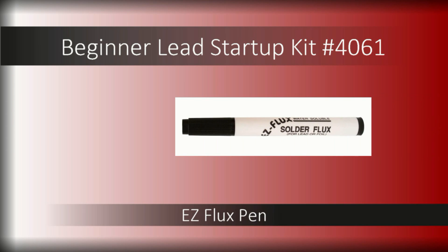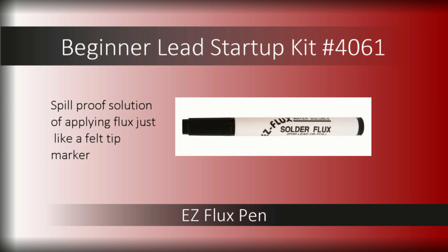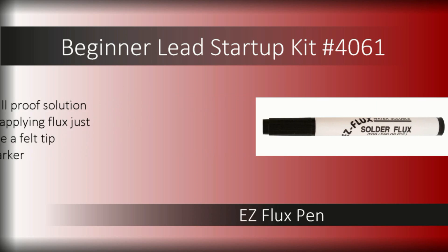You're sure to love the convenience of the Easy Flux Pen — this spill-proof solution to applying flux works just like a felt tip marker. Pre-loaded with flux, just remove the cap and swipe flux on with precision at the points where you want solder to stick.